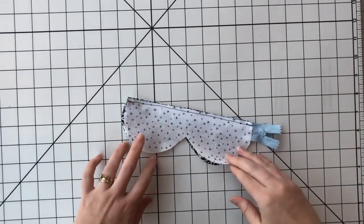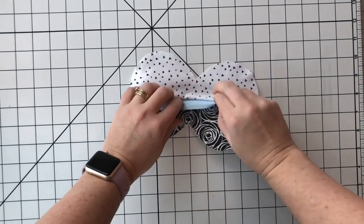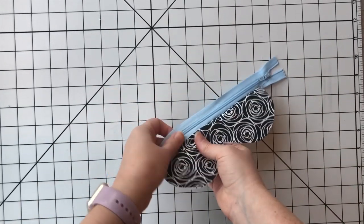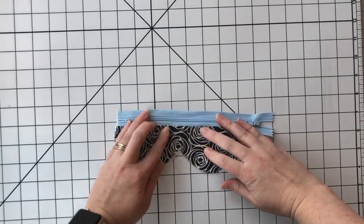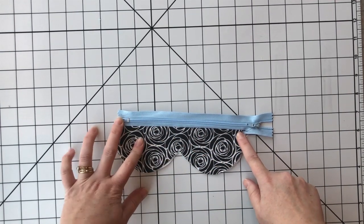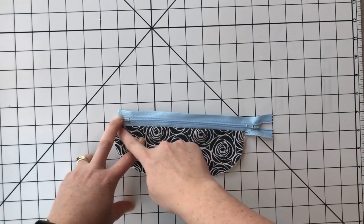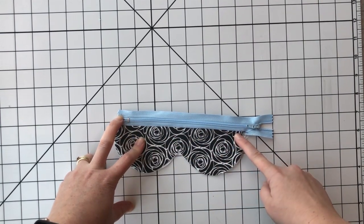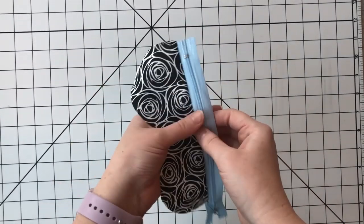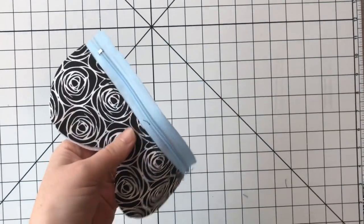Next, we're just going to open up our piece — flip it open, push this to the back, and give it a good press. And optional but recommended, top stitch along the outer edge on your zipper to just help keep your fabric back away from your zipper.